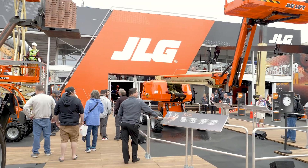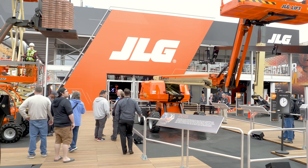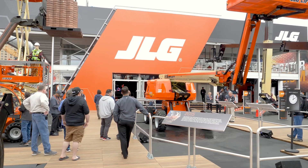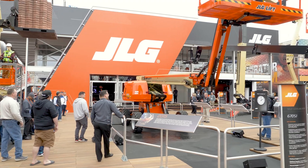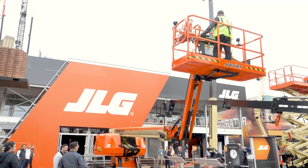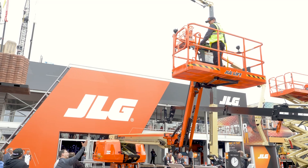Welcome everyone. My name is Nate Hoover and I lead product management and marketing for JLG boom lifts. I'm thrilled to introduce the 670SJ self-leveling boom lift solution. Above us in the platform is our demo operator but more notably the senior chief engineer who led the team to develop this innovative solution, Milan Klein.